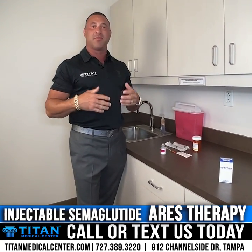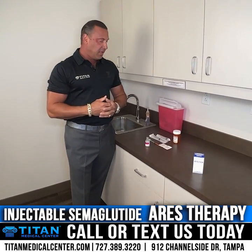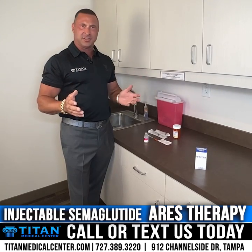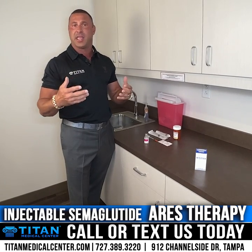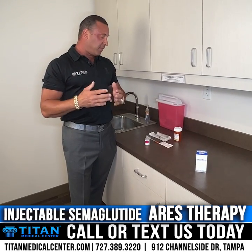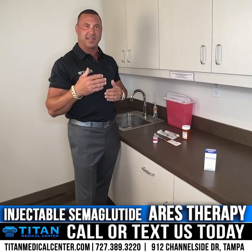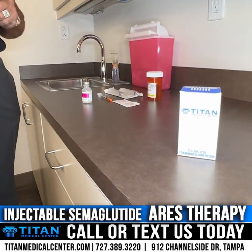Today I want to answer some of the most common questions about semaglutide, or ARIES injectable weight loss therapy. Some people have questions when they get their medication — things like mixing kits and reconstitution can be confusing. This is all going to help you get the best results out of your therapies. Let's go through semaglutide from Titan Medical Center and how to get started. You're going to get your package in the mail in a big blue Titan box.